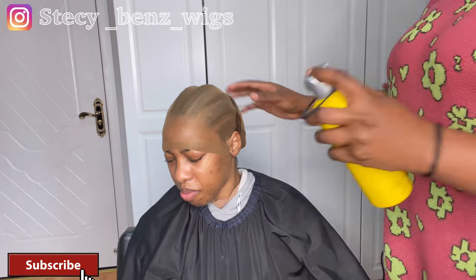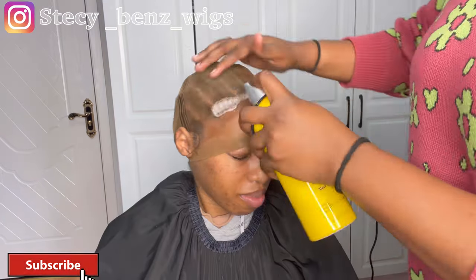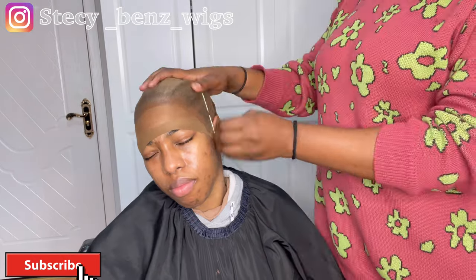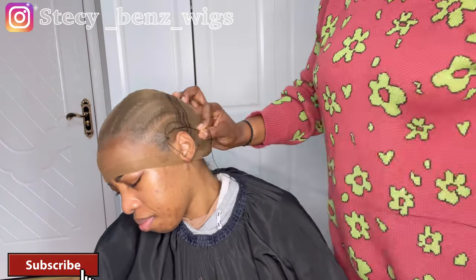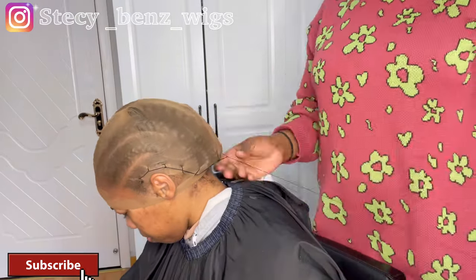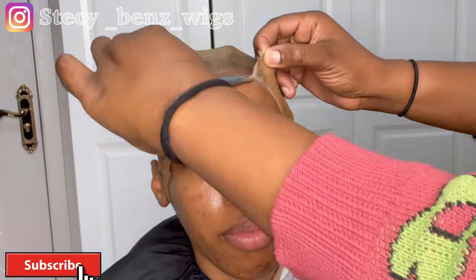Hi guys, so you can see I already braided her hair, and this is the cap which I'm using to do her bald cap makeup. I have a video detailing how to do bald cap makeup, although I'm just going to show you a little bit on this video. After spraying it with got-to-be spray, I sewed the back part of the cap once it was dry, then cut the extra lace.